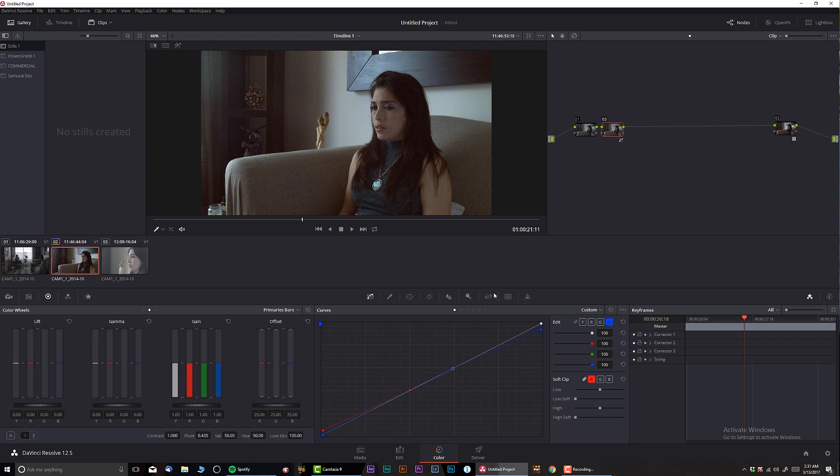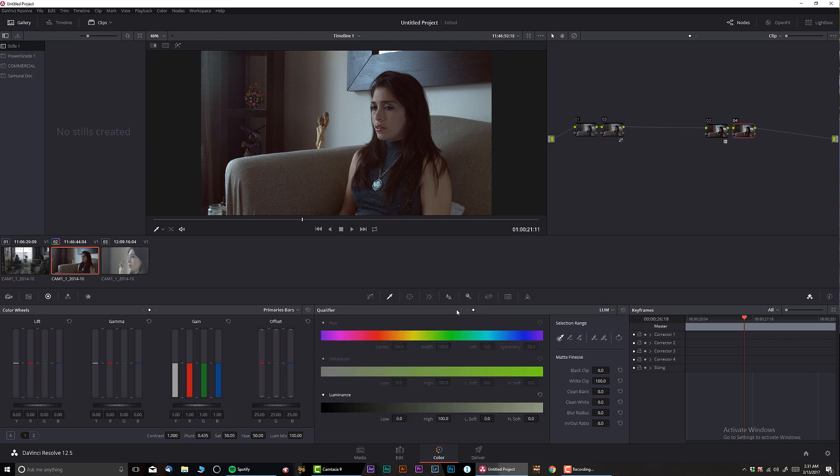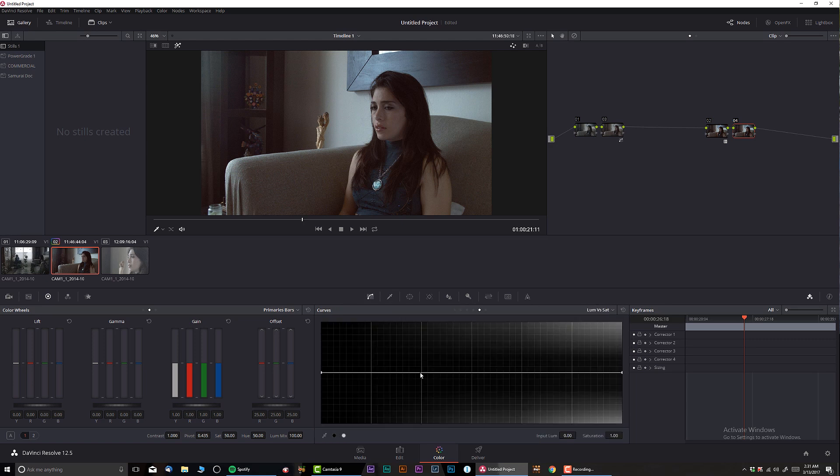I'm also going to do a luma versus saturation curve adjustment. Okay, that kind of looks semi-decent — pretty cool grading. So let's say now that we have a color grade done. This is just an example so we have something interesting to look at.